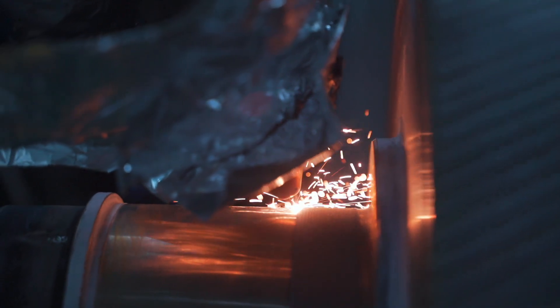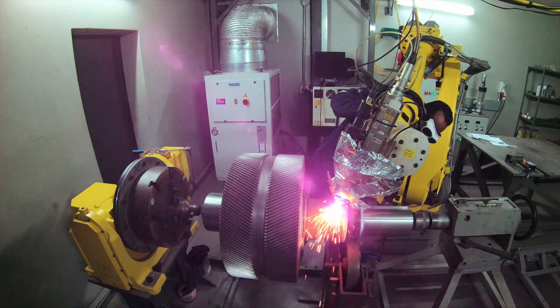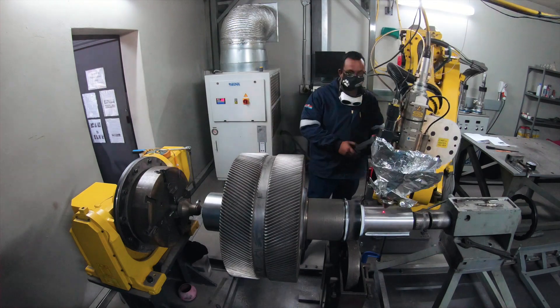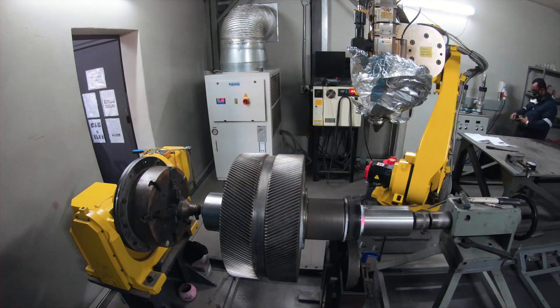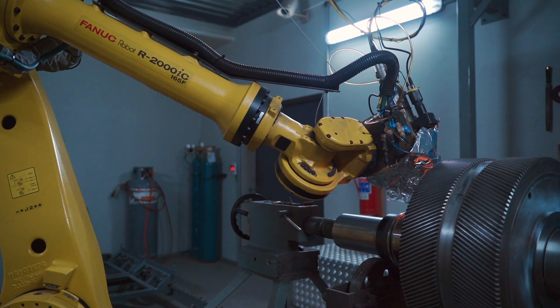Components that cannot be repaired with welding overlays applied with processes like MIG welding, submerged arc welding, or plasma transferred arc welding — because the risk of distorting the component is too high — can easily be repaired with laser cladding, very often without the need for any post-weld heat treatment or extensive machining.